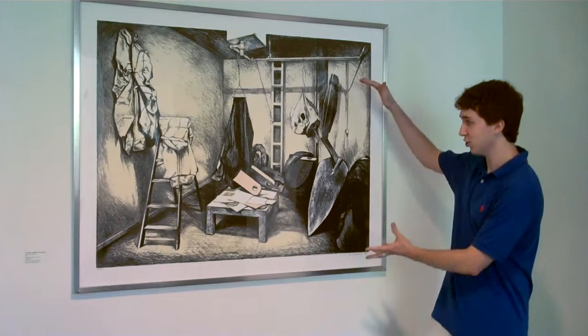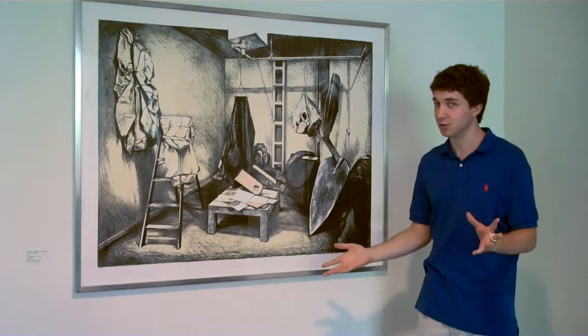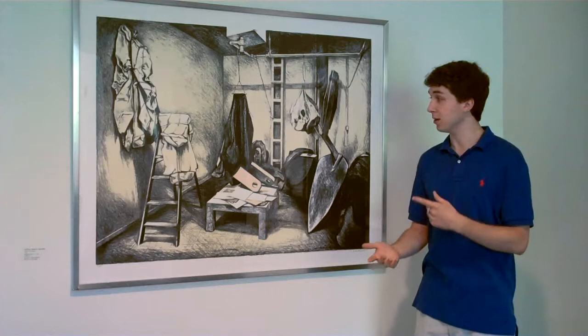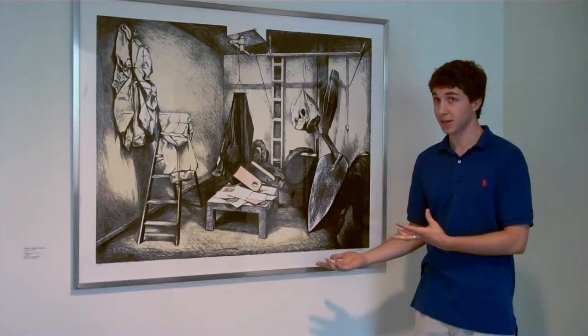There is this trowel over here that's massive, and then there's all these weird hanging things that have no shape. Upon doing a little research, I found out that Nesbitt painted a number of the studios of his contemporaries. And this is Claes Oldenburg,